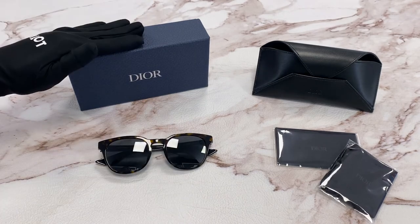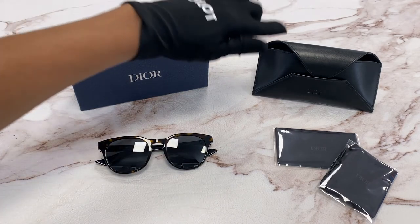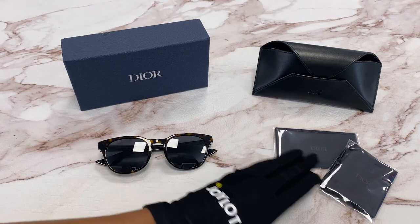It comes with a gift box which color and style may vary, a case, a cleaning cloth, a dust bag, and a card of authenticity.